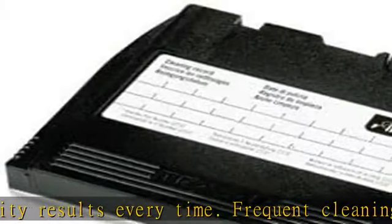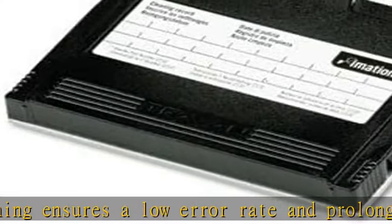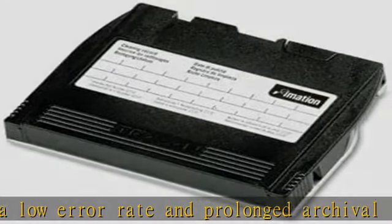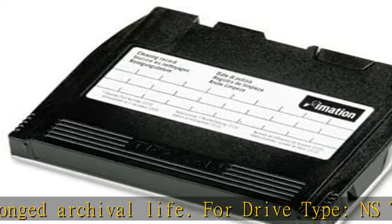Cartridge, cleaning, iMation, Travan, data, device, maintenance, console, deck, upkeep. Check the description to get this product today at the best price.